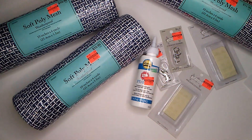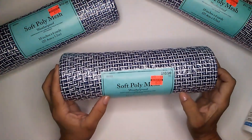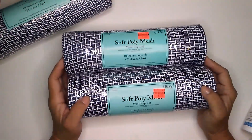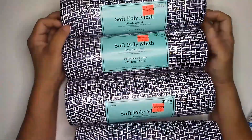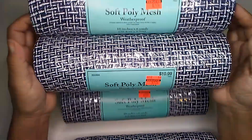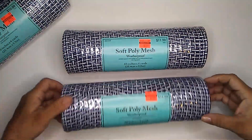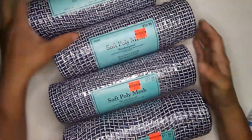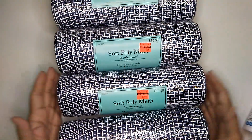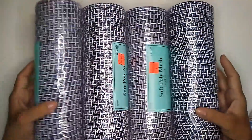I stopped by my Hobby Lobby and I found some more clearance items and I'm quite happy I found these. Let me move this aside so I can show you a little bit. These are soft poly mesh. It says it's waterproof and they are 10 inches by 6 yards and I was able to pick up four of these, but the prices on these are different. These two regular price was $9.99 and I paid $2.74. And then these two here the regular price is $11.99 and I paid $2.99. It's just that I guess one was there longer than the other.